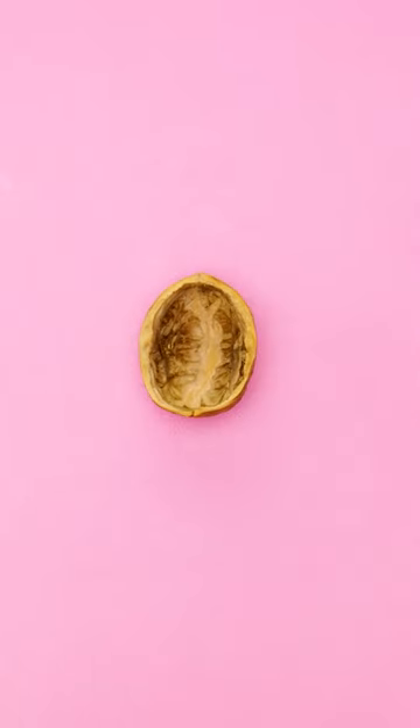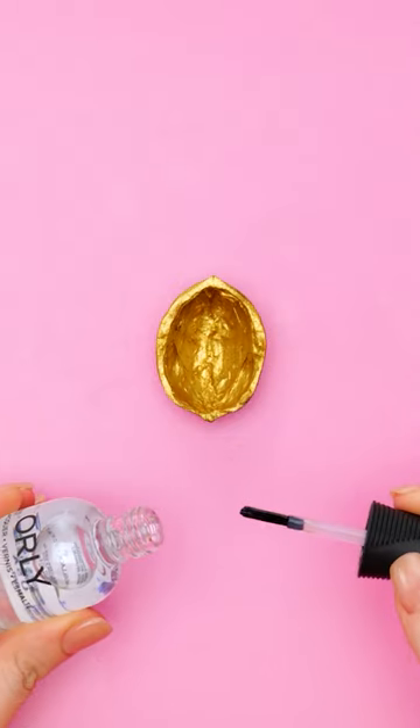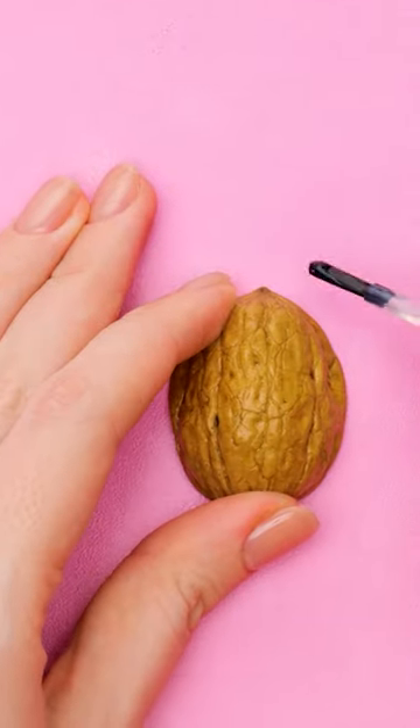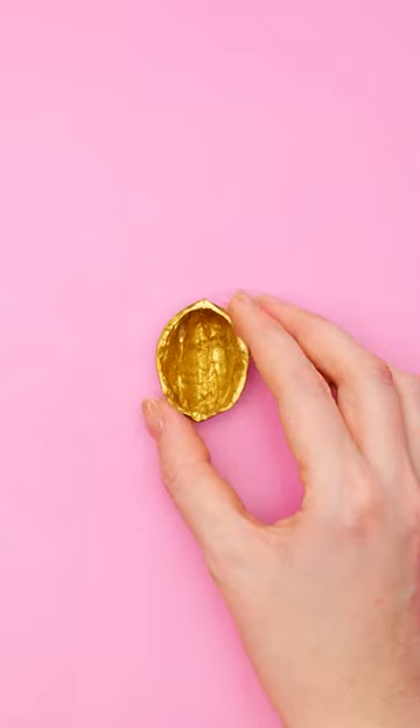Start with an empty walnut shell. Apply gold paint to the inside of the shell. Next, coat the outside of the shell with clear nail polish. Make sure to cover the whole shell.